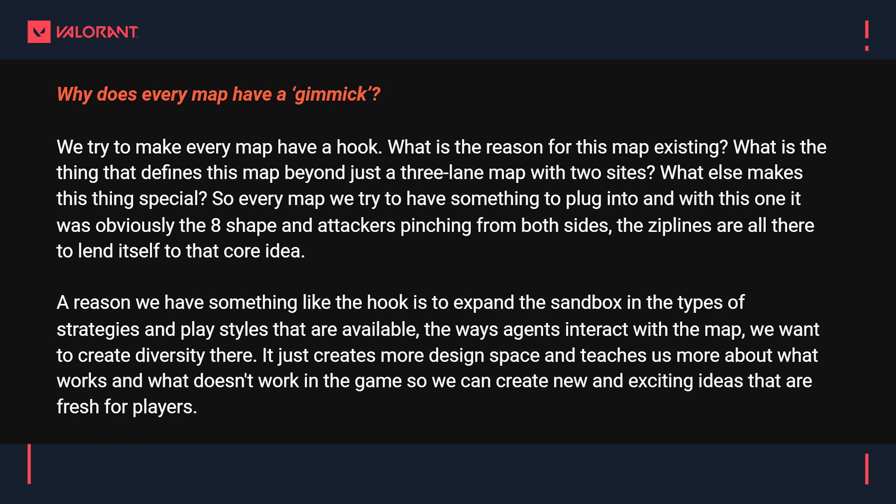The new map has its own gimmick of the attackers being able to get in behind the defenders and pinch them from the north and south sides at the same time. This question came in from Bala asking why does every map have a gimmick — what is the incentive of that? The devs say: we tried to make every map have a hook — what is the reason for this map existing, what defines it beyond being a three-lane map with two sites? With this one it was obviously the H-shape and the attackers pinching in from both sides; the zip lines are all there to lend itself to that core idea.